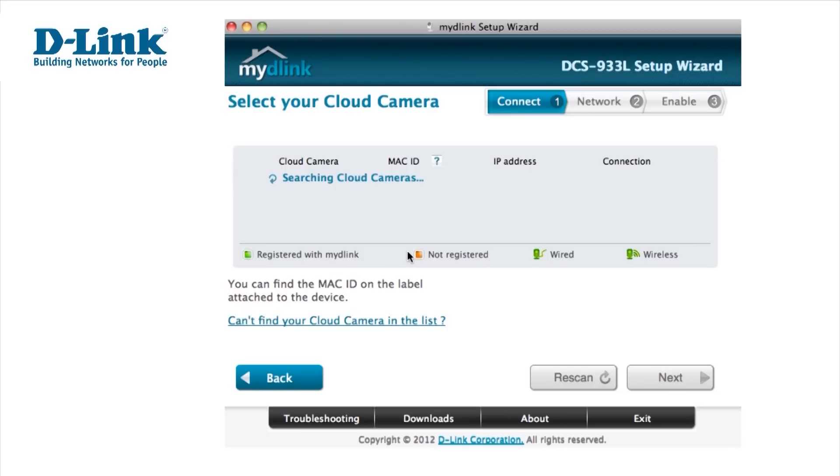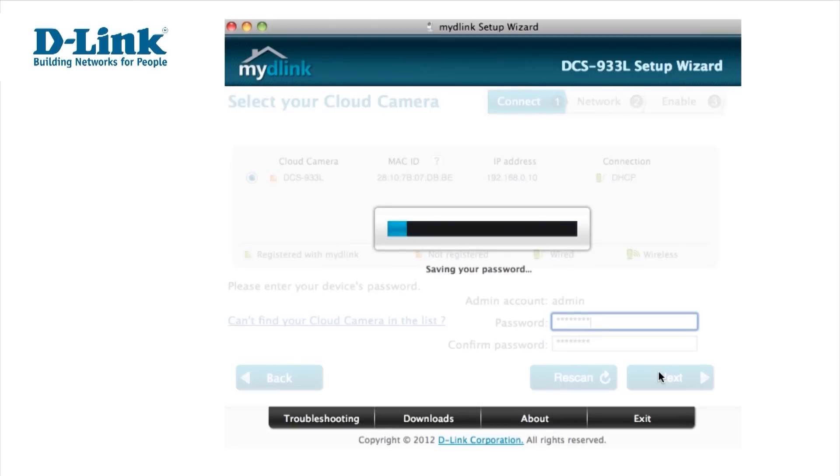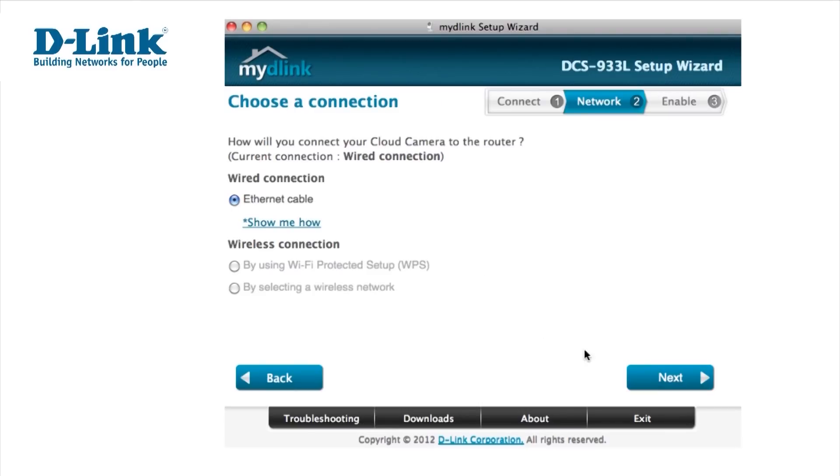The system will then search for your MyD-Link camera. Once your cloud camera has been detected, select the camera on the left-hand side of the screen and type in the password that you used to access your internet service. When you click Next, your password will automatically be saved. Now choose how you'd like to connect your camera.